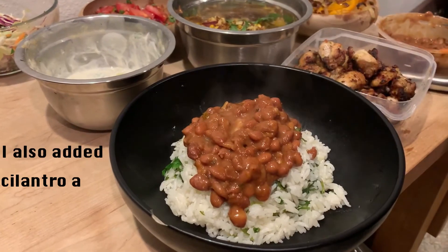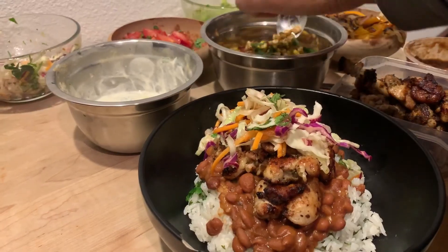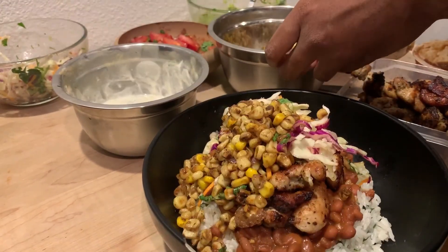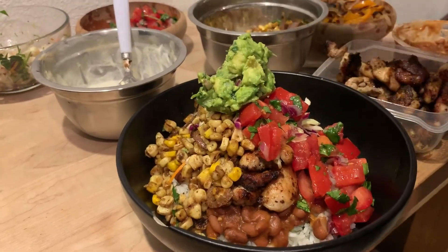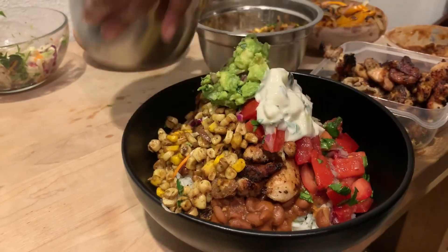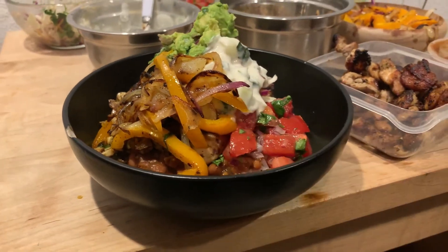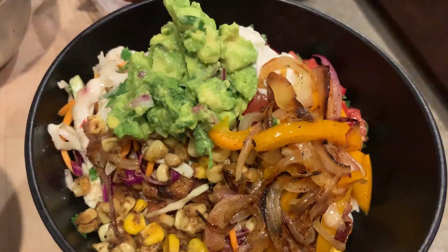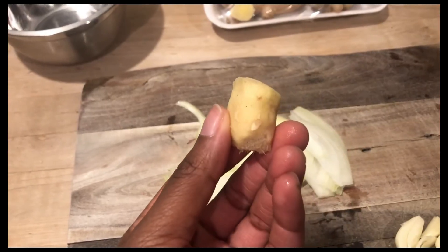This is such a flavorful chipotle bowl! I also added cilantro and lime juice to the rice. The beans here are from my mom — she made them for me and I had them in the freezer, but I have a quick easy black bean recipe linked in the cards. For the yogurt sauce I have a video for that too, or you could just use sour cream.